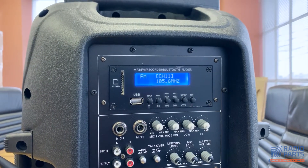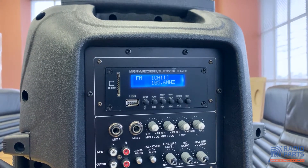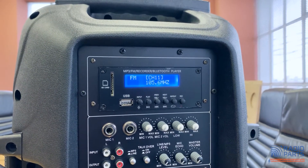The top audio player module is a combination of an MP3 player, recorder, FM radio tuner, and Bluetooth receiver. It can take USB and SD cards as well, so you can use music as a backing track to your vocals or speech.